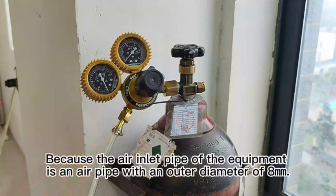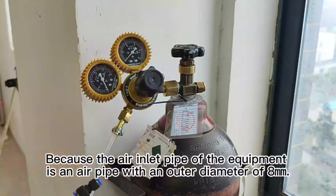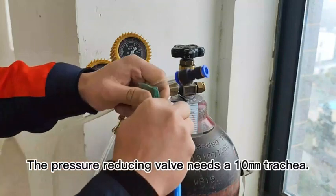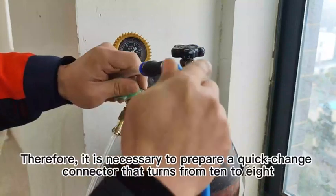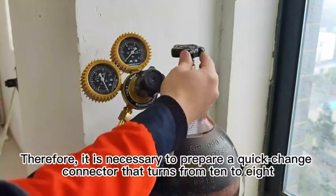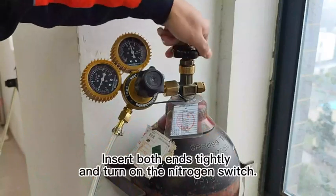The air inlet pipe of the equipment has an outer diameter of 8mm, while the pressure reducing valve requires a 10mm trachea. Therefore, it is necessary to prepare a quick-change connector that converts from 10mm to 8mm. Insert both ends tightly and turn on the nitrogen switch.